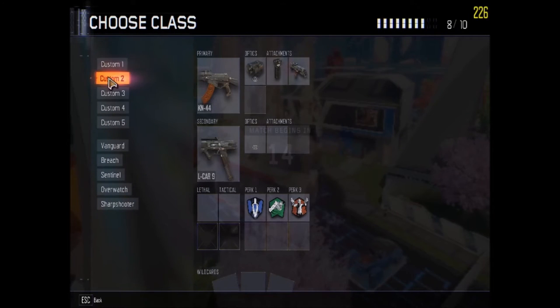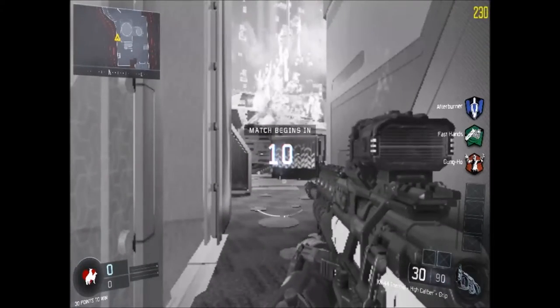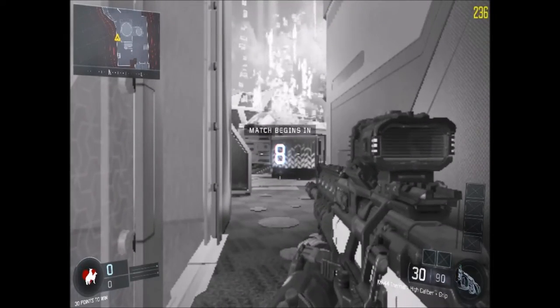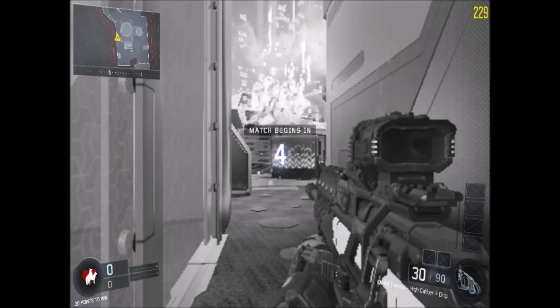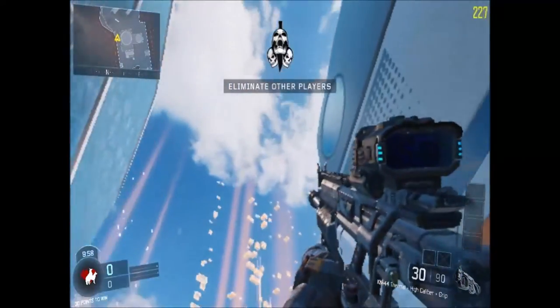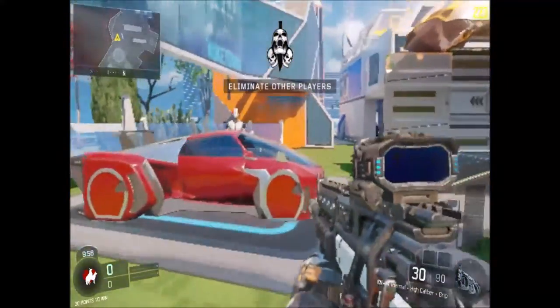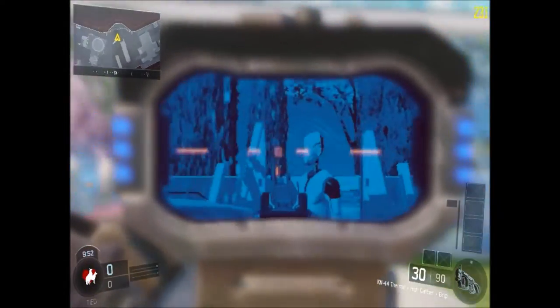Just look at the loading screen — oh yeah, you can definitely read those texts. Look at that font. Oh my goodness, it is so ugly but it runs pretty well actually. There's just a framerate cap on PC — you can only really go up to 250. Oh my god, look at that font.